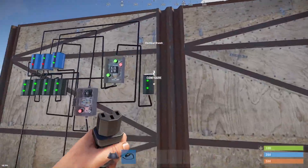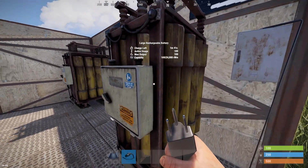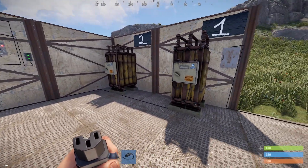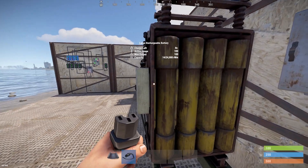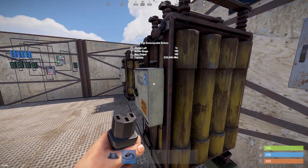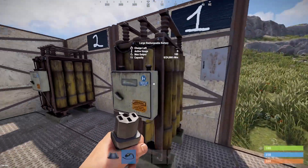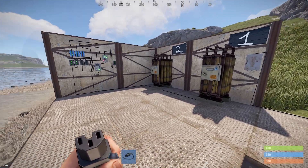I'll show you how it works again. Set the load at 100, and after 1 minute and 40 seconds it's going to switch to the backup battery. So yeah, that's how it works — pretty simple. Our main source battery will drain out and the circuit will switch to the backup battery source. It will work for 100 seconds and then switch back to the main battery. If you liked my video, please subscribe to my channel and follow my future content.